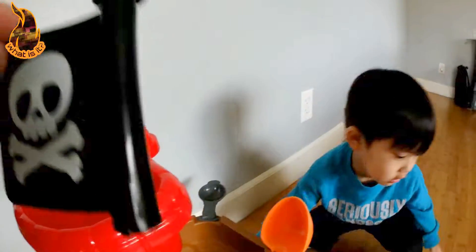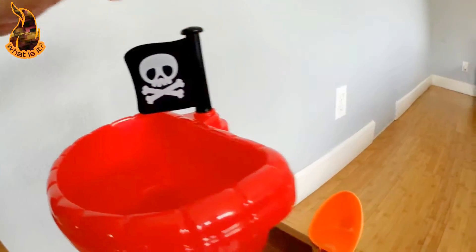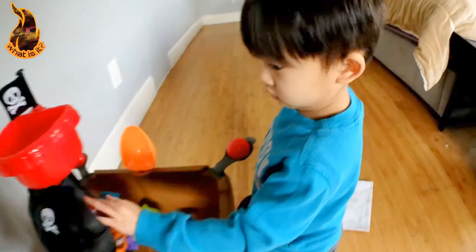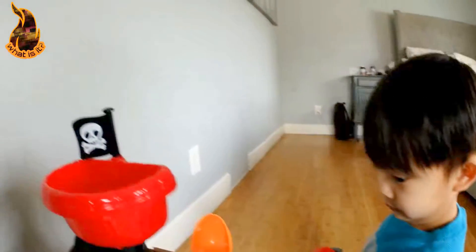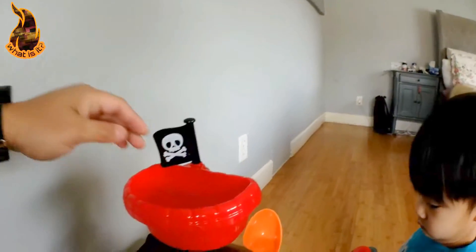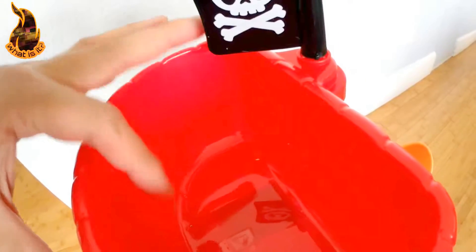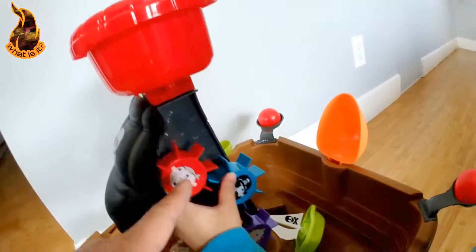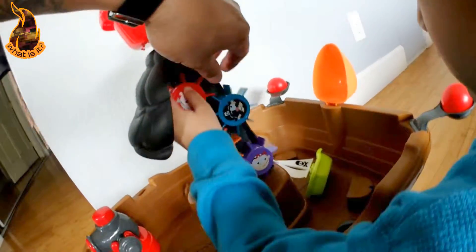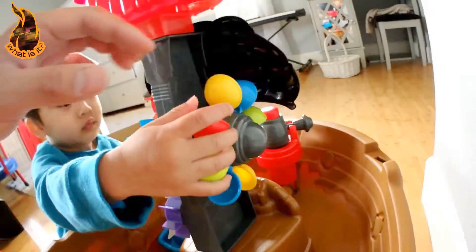And the finishing touches is the pirate flag. Alright, we're done. Ready to talk about it? Yes. Okay, so, pirate flag. This is where the water goes. The water spills down in these little holes here. And it comes down here, which turns these gears. Or, it also turns this wheel.